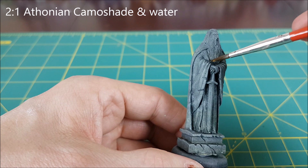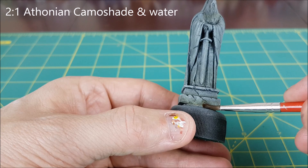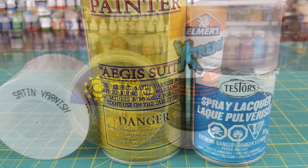Once the camo shade has dried, it's time to spray the statues and pillars with varnish. If you want a polished stone look, you could go with a satin or gloss varnish. If you want them to look more weather-worn or like sedimentary rock, you should use a matte varnish. I'll be spraying my pillars with a satin varnish and the statues with a matte varnish, as the pillars are going to be handled a lot by players and the satin varnish is more durable.